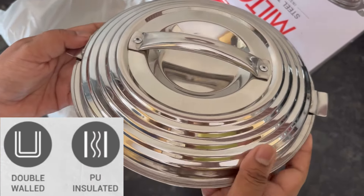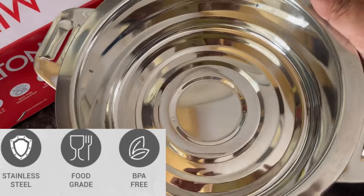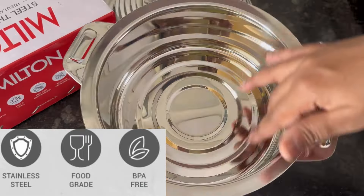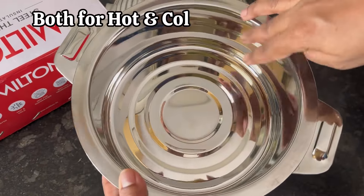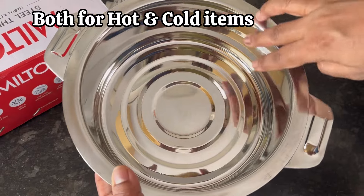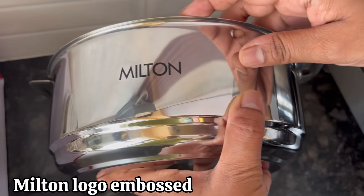The Milton Galaxia casserole has double-walled PU insulated, 100% food-grade, BPA-free stainless steel lid and body, which is suitable for both hot and cold food items. Here you can see the Milton logo embossed on the casserole body.